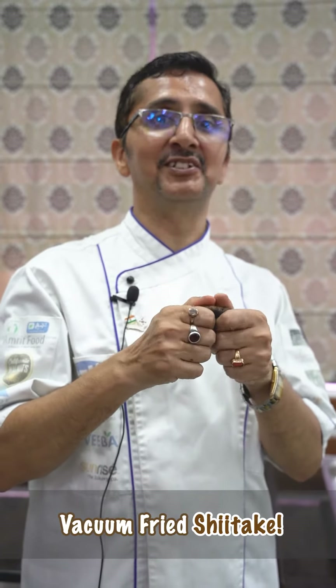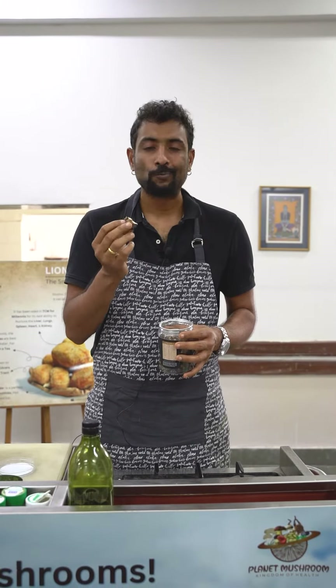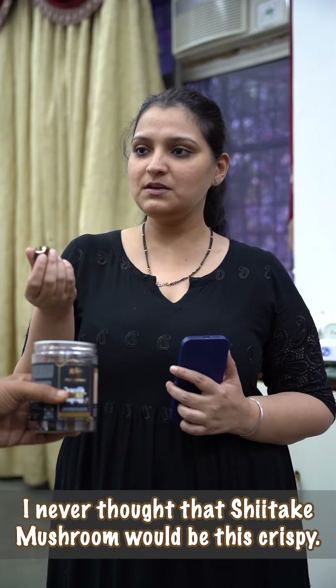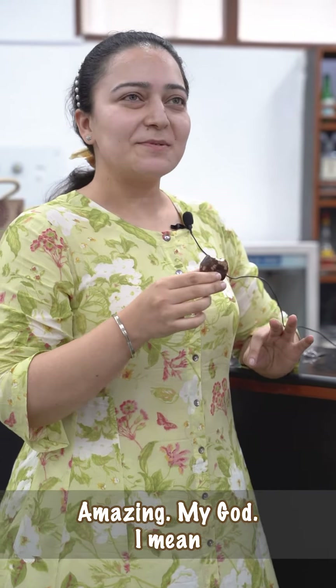Vacuum fried shiitake. Super crispy. Super delicious. I never thought shiitake mushroom would be this crispy. So crunchy. Amazing. My God.